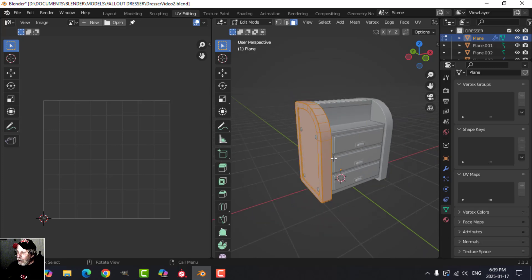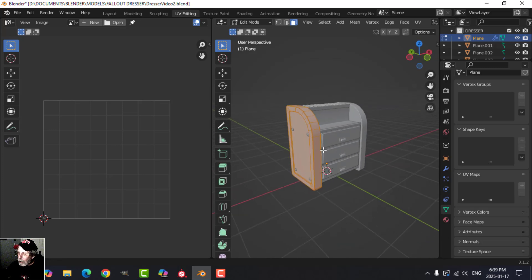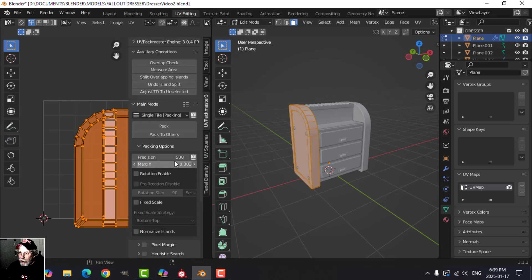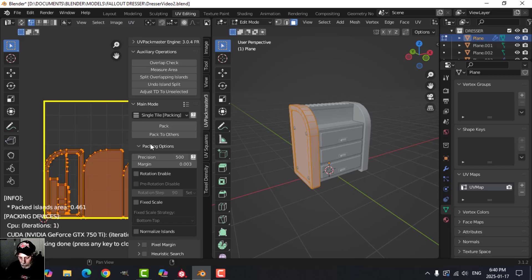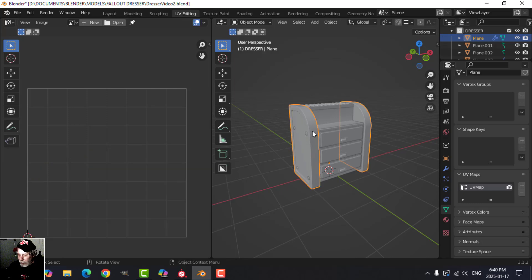I'm going to try cube project on this and see how well it works. No seams — just press U, cube project, and we get this. I'll pack this and do the rest later. For now I'll press N and use UV Pack Master 3 — you could use Blender's built-in UV pack islands. I'll pack that and see how it turns out, then press H to hide it.